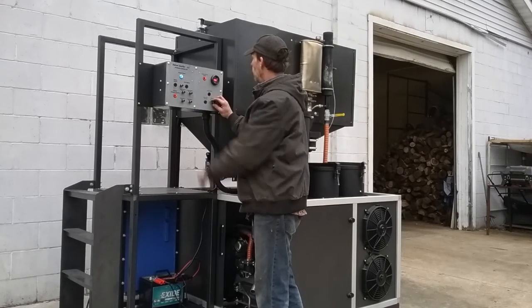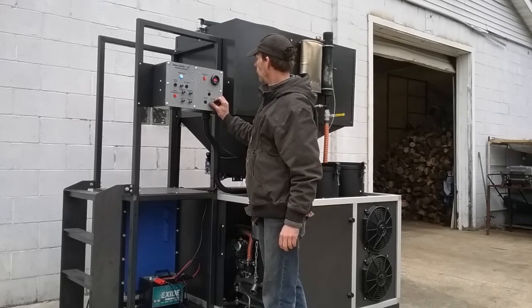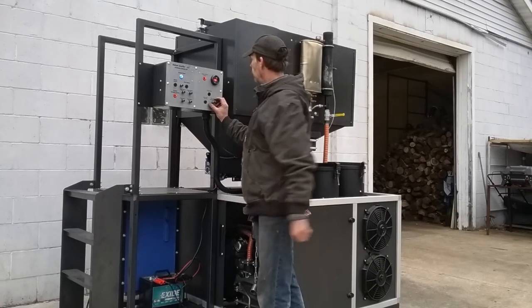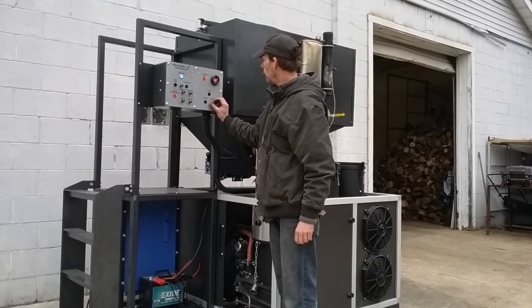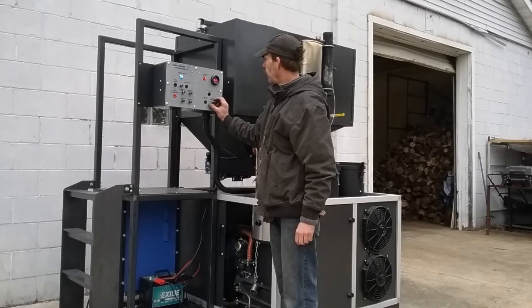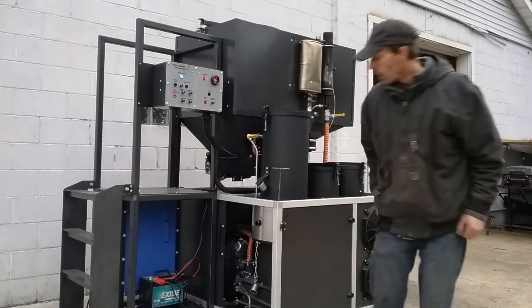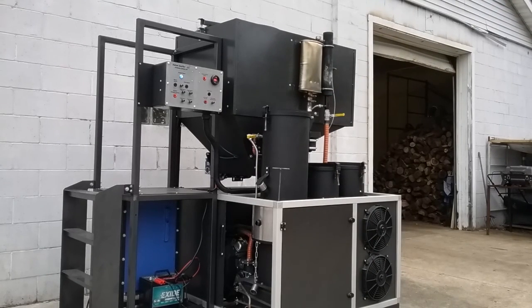The engine is running. Oh my God — and that's really all there is to it. Put the fuel in it — that's what it does.